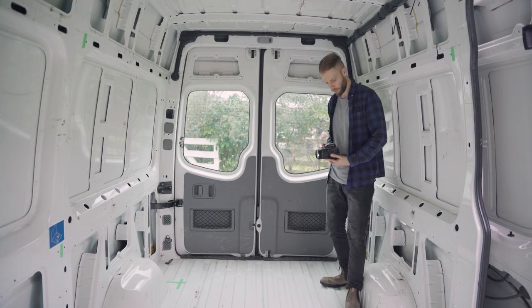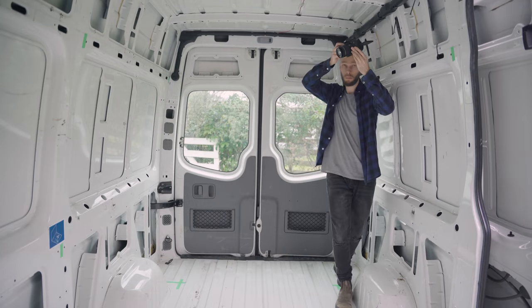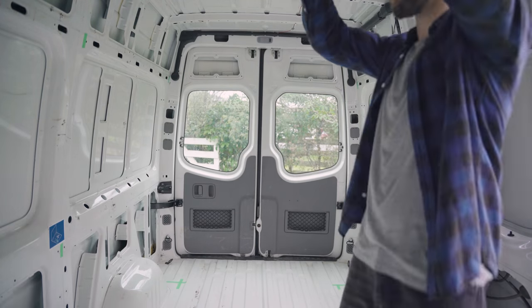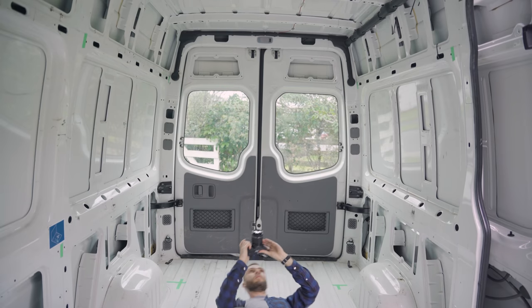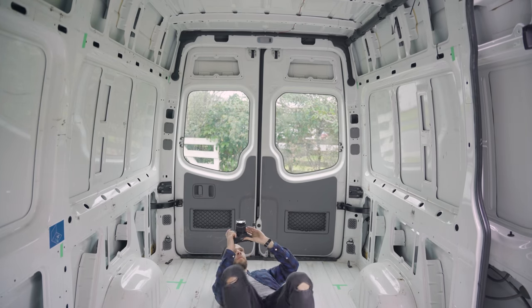If I asked you to picture what a van looks like in your head, chances are you might think of a box on wheels — yeah, they're anything but. Every surface is curved, every side is different, and none of these shapes are nice square rectangles. So what I'm trying to say is that taking accurate measurements to build off is a real chore.